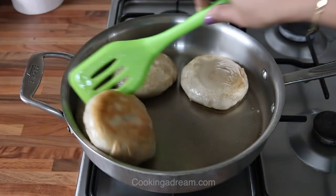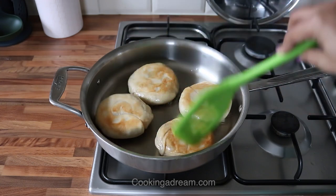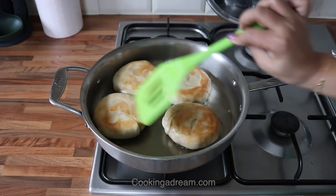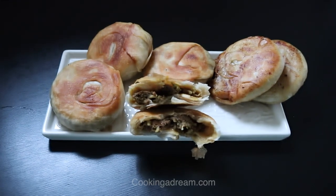The outside of the pie will be crispy and soft and juicy inside. I hope this recipe helps you make these delicious meat pies. Let me know if you have any questions, and thanks for watching.